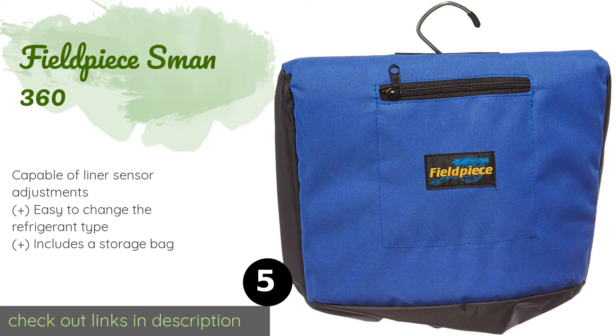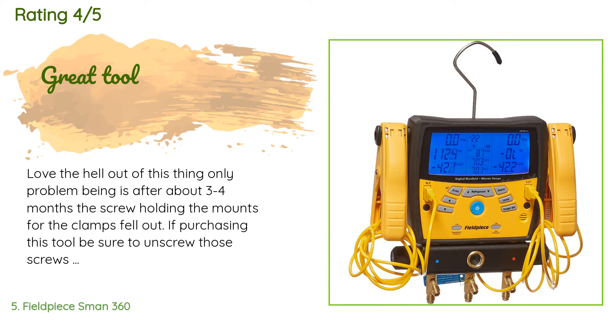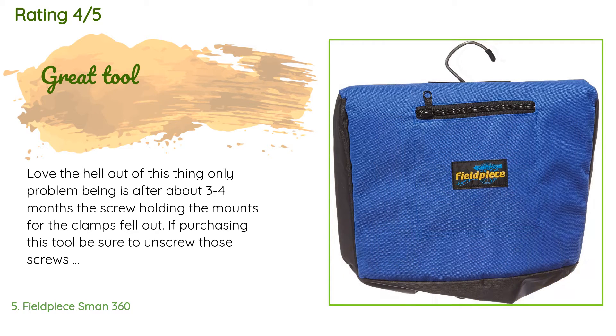Check out the product link in the YouTube description below. This product is rated 4.5 stars from 136 customer reviews. A customer said: 'Love the hell out of this thing. The only problem is that after about three to four months, the screw holding the mounts for the clamps fell out. If purchasing this tool, be sure to unscrew those screws and apply some Loctite to them.'